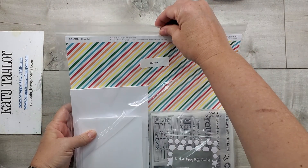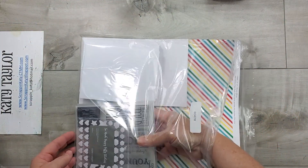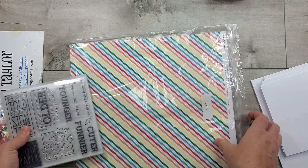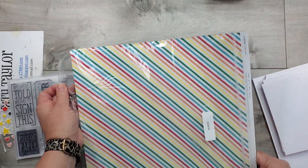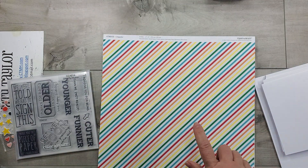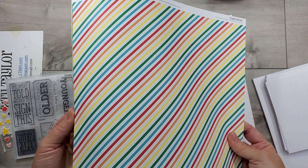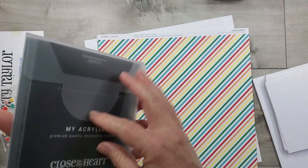I have the Cheerful Card Kit that is part of the NSD special that you can order on my website right now. I just wanted to walk you through it. Keep in mind that the stamp set and the paper are exclusive. This cheerful paper is not available outside of this card kit, so you get this cute little stamp set.